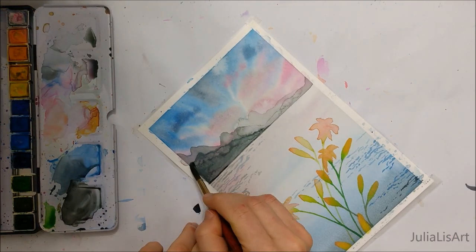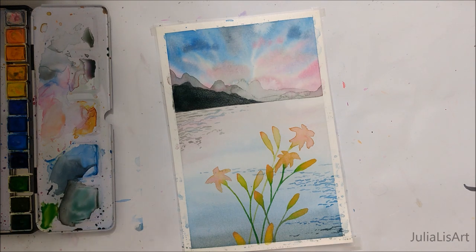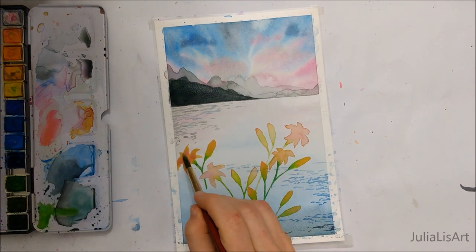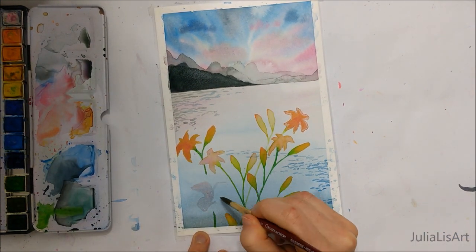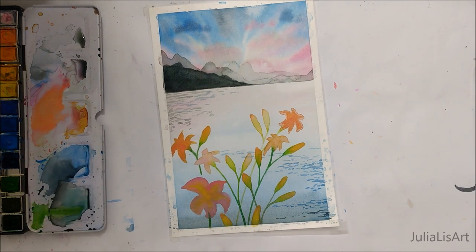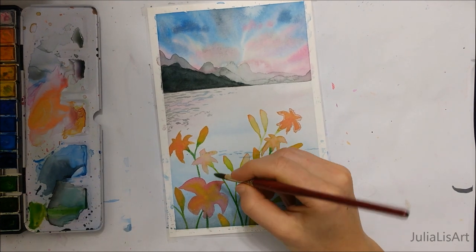Here you can see me adding some more details to the mountains or hills — I was trying to correct that bleed that happened. You can avoid that simply by doing the most background layer of the mountains first and then just progressively getting darker as each layer dries. Upon your request, I have decreased the speed of my painting for this particular video so that it's easier to follow along. Please let me know if it's still too fast, too slow, or just right, because I want to alter my videos so that they are most beneficial for you guys. Comment below whether you think this is a good speed or if I should adjust it, or any other recommendations you have for my videos.